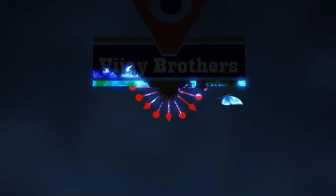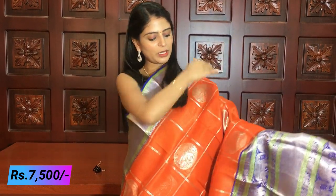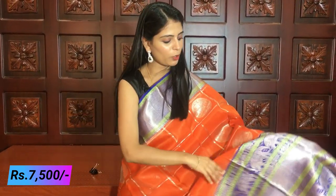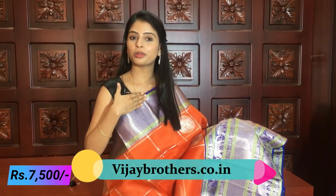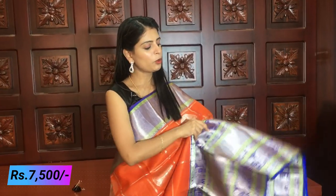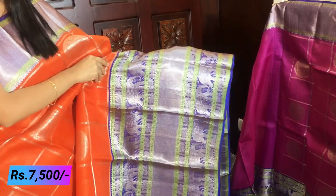Let's quickly get started with the video. First, we will check the beautiful orange and blue color combination. There is a half-chain border, and it is very close to the bag — a beautiful border with a beautiful silver border. It is easy to use at 15 inches. It has a lot of border.